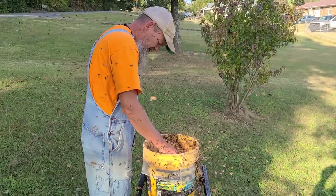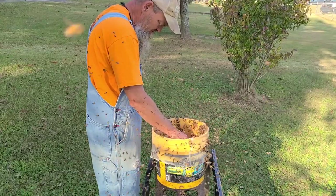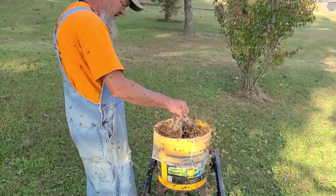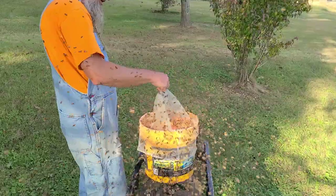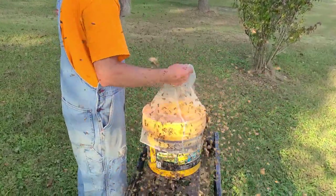I can see how this is working, but it's not working quite the way I want it to. There are so many bees on there so fast you can't hardly get to it. I got a darn beard of bees on this side of the bucket.